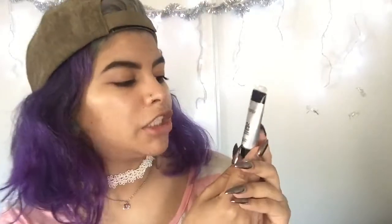I already did my eyebrows per usual, and I used the Anastasia Dip Brow in Medium Brown. Now I'm gonna be using the Smashbox 24-Hour Photo Finish Eyeshadow Primer. I didn't want to show you guys my brush — it's all dirty.